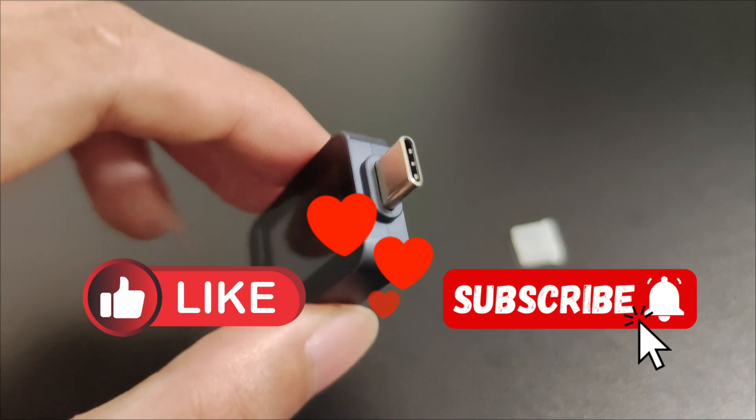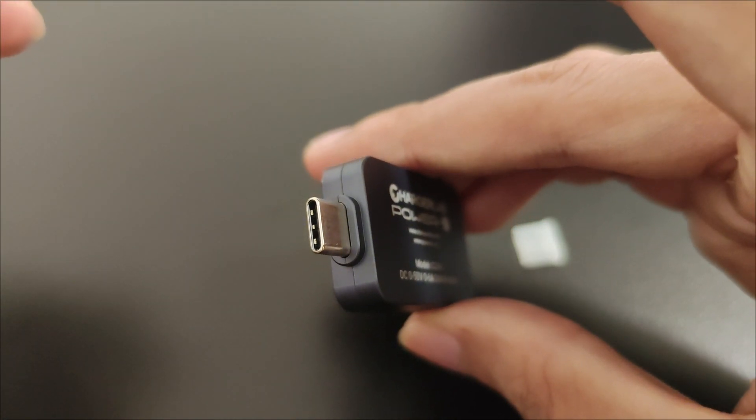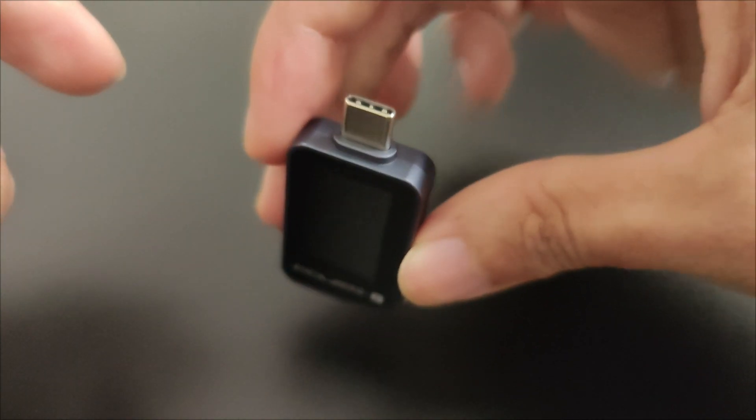Don't forget to like, share, and subscribe to stay updated with more tech content. Check out my other videos, and I'll see you in the next one. Bye.